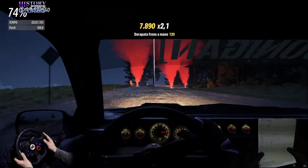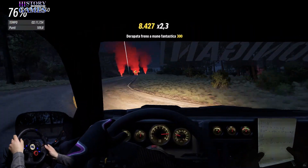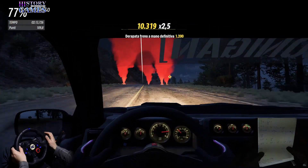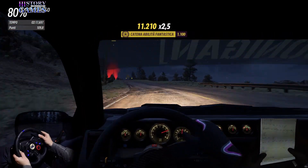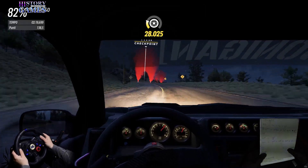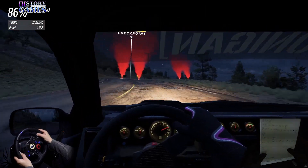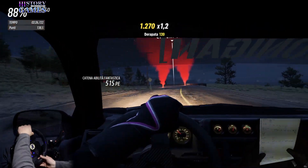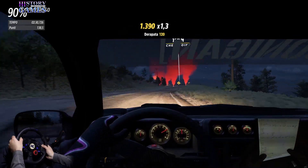Destra 2- lunga, 30. Destra 5- in sinistra 5- taglia in sinistra 5- taglia, 60. Accenni sinistro in destra 5- non tagliare in sinistra 5- taglia, in destra 5- taglia, per sinistra 5- taglia. Attenzione, sconnesso. Destra 5- 30.